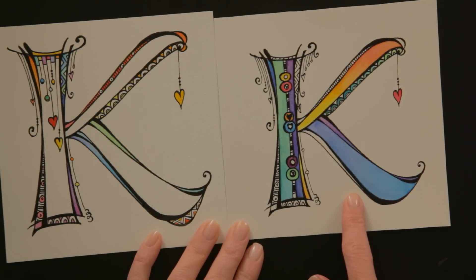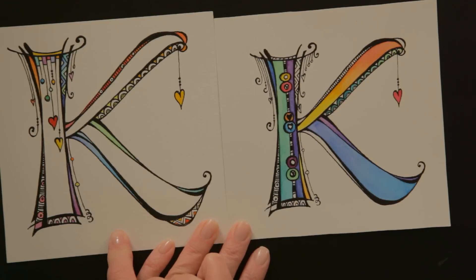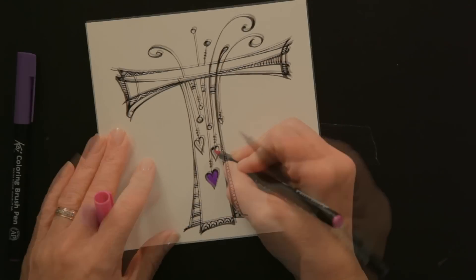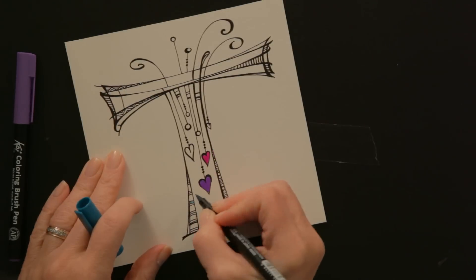This one I did using the field sketch box. This one I did using the Koi color brush markers, and together we're going to do the letter T. Because it's a brush, I can color in very small spaces.